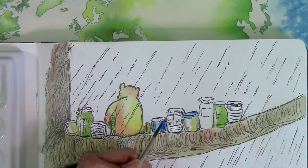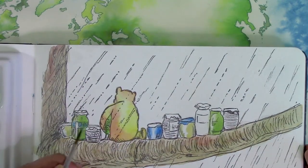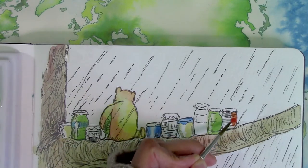I've painted the scene very simply to suit the drawing style of Shepard that we are emulating in the study. The diagonal rainfall lines add a lot of tension and energy to the otherwise placid and horizontal scene.